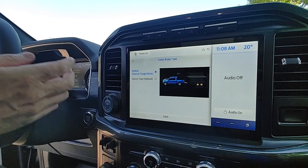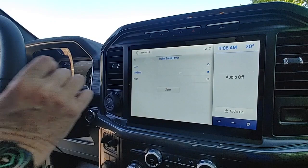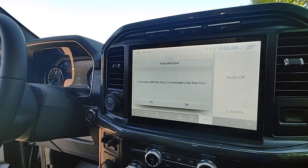By default we have electric surge brakes or none. I do not have electric over hydraulic in this trailer so we're just going to save the default. I'm going to turn my braking to medium and click save.